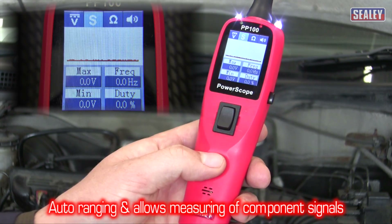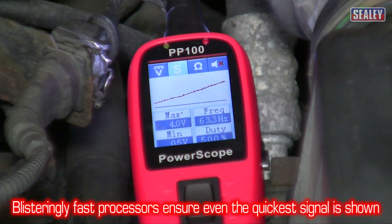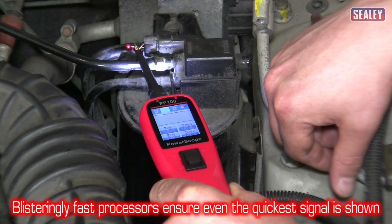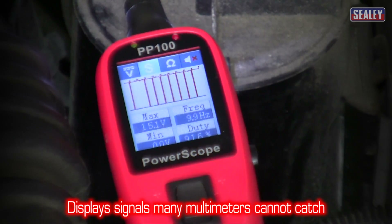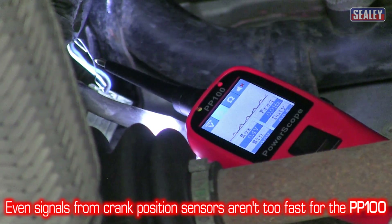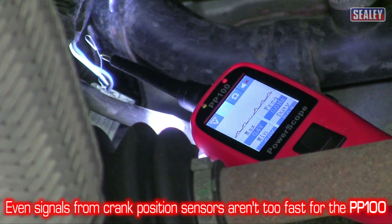Oscilloscope — this is auto-arranging and allows you to measure component signals. The PP100's oscilloscope is fitted with blisteringly fast processors, enabling the tool to detect and display signals that many multimeters cannot catch. Even signals from the crank position sensors aren't too fast for the PP100, which also enables you to get a more accurate reading.